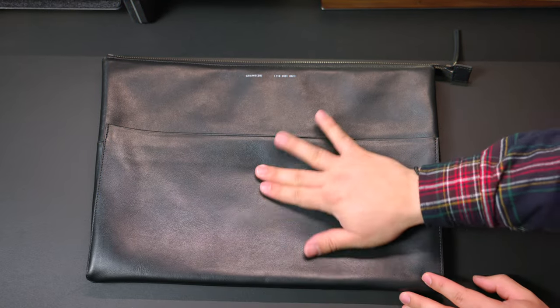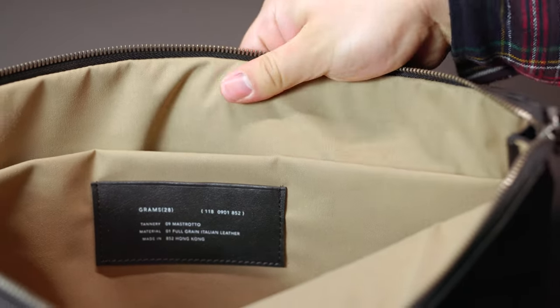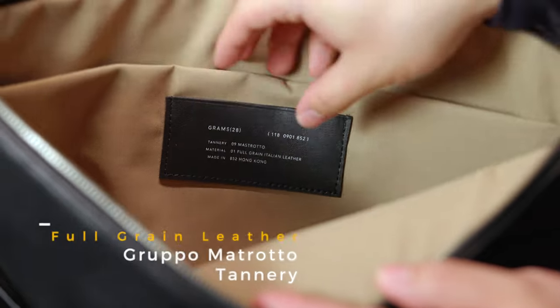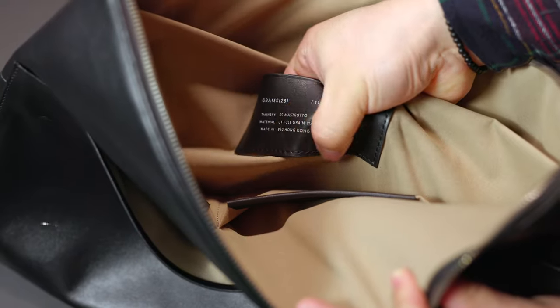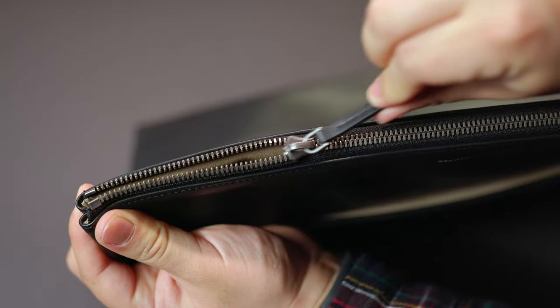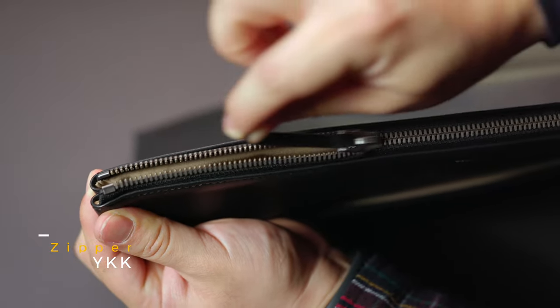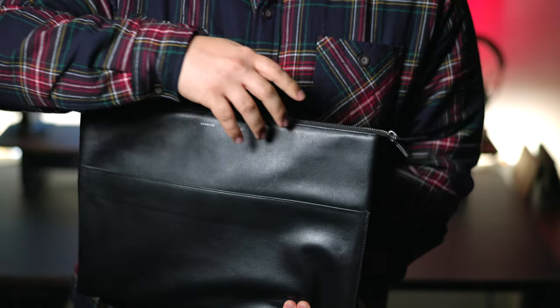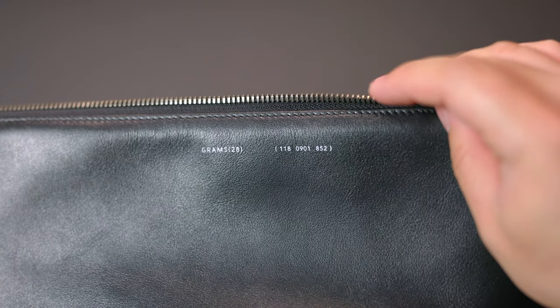This folio sleeve is assembled in Hong Kong. Now, before you cast some judgment, let me elaborate on this. I am extremely picky when it comes to leather goods, but have no fear — Grams 28 has you covered. They use full grain leather made in Italy from a gold-rated tannery, which means this leather is going to wear beautifully over time. The threading inside is also made in Italy and the liner is made in Japan. The zipper is a YKK zipper, which is known for its quality and longevity. The number one thing I grew to love about Grams 28 was their transparency, and all of their top quality materials culminate in a really satisfying leather good.